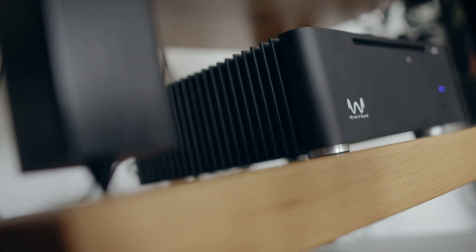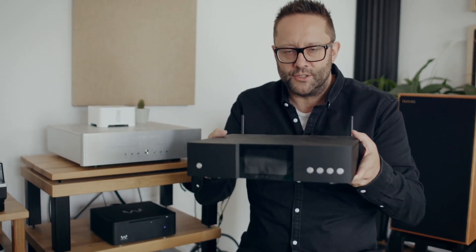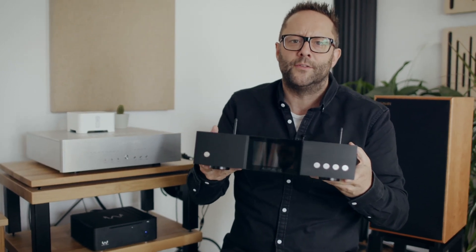It might be obvious to seasoned audiophiles but perhaps not to beginners: a computer specifically designed to stream music and only stream music will sound a lot better than your average Mac or PC. This sounds much better, and I previously noted that the Auralic Aries G1 also sounded much better than a PC.